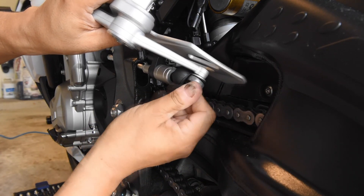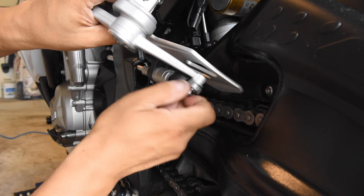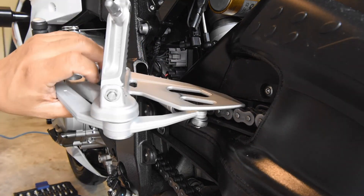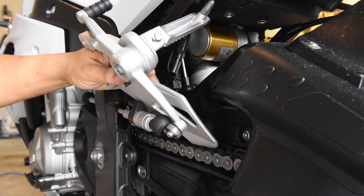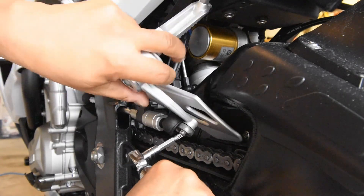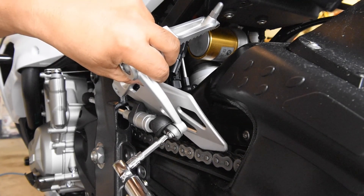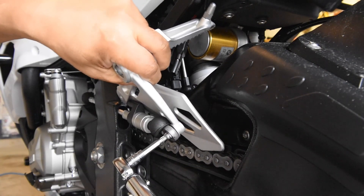I'm going to check if there's a torque spec for this screw. I didn't find one, so I'm just going to tighten it down. I considered 19 Newton meters as with the other bolts, but this bolt doesn't require that much torque — it's not getting a lot of load.